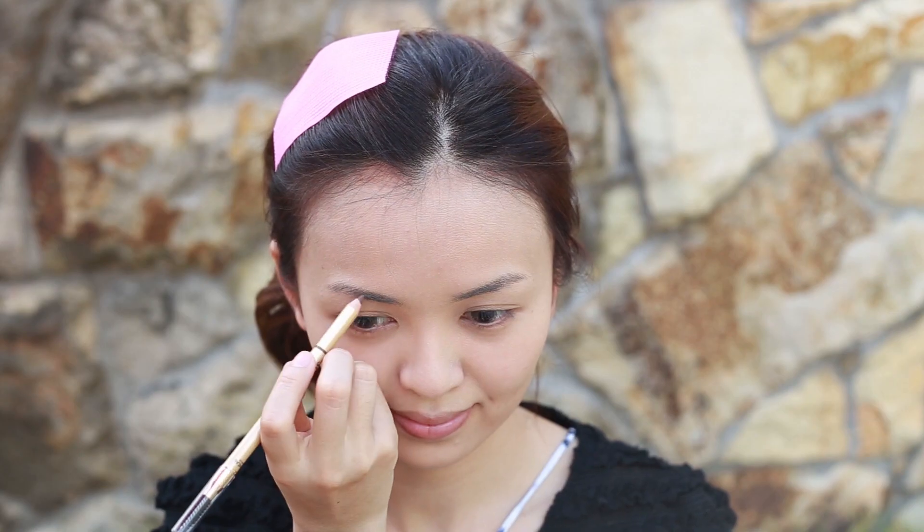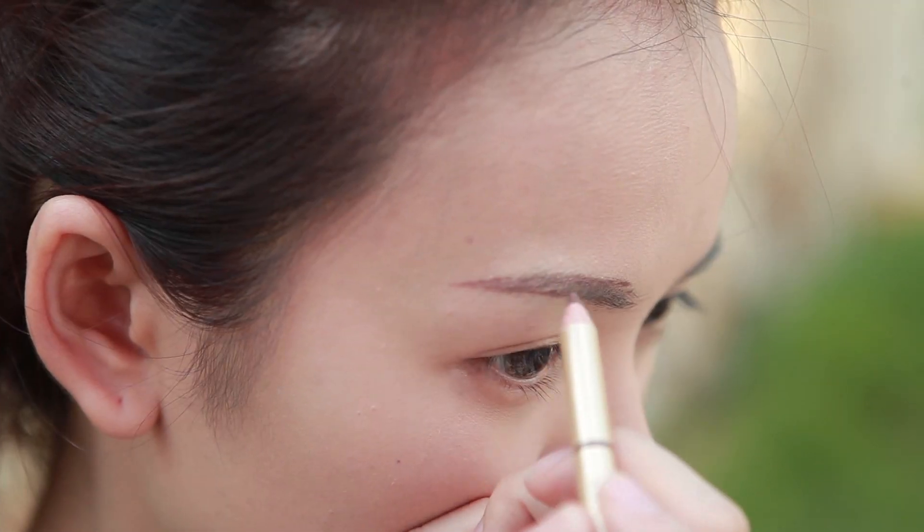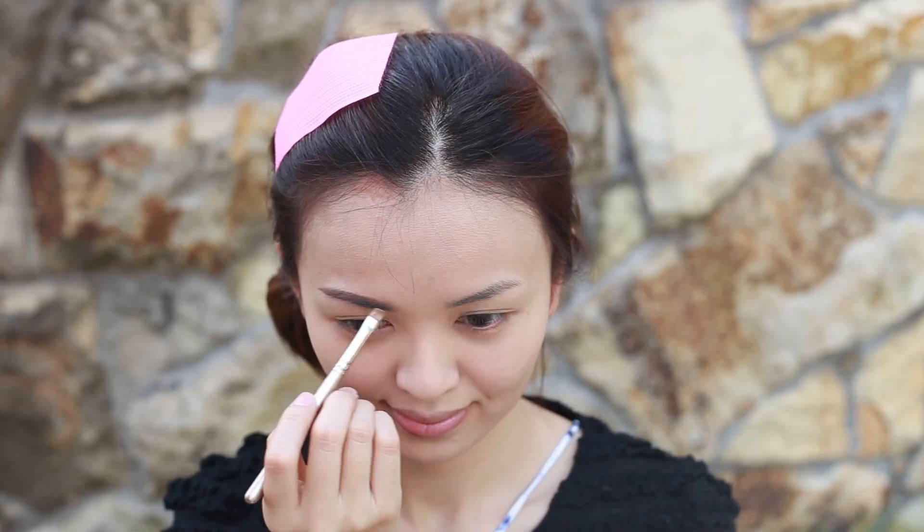Use an eyebrow pencil by gently filling in the curve from the beginning of the brow to the end. Then blend it with the brow brush.